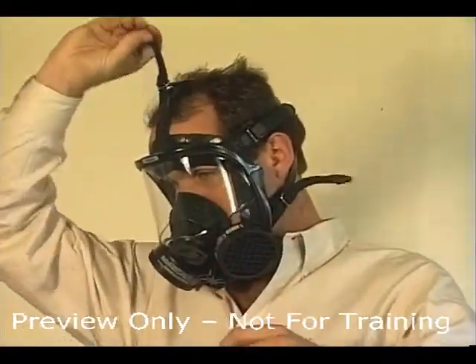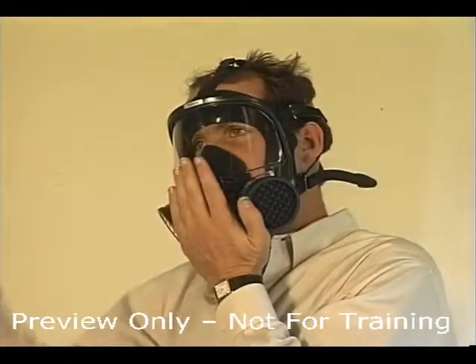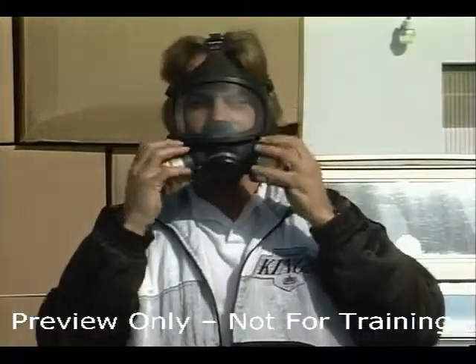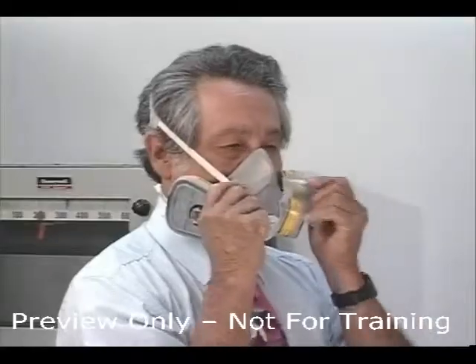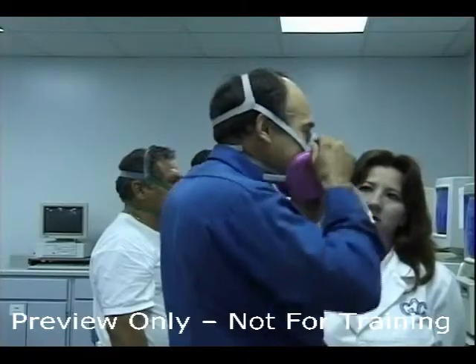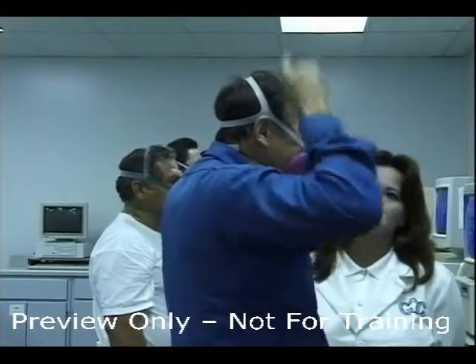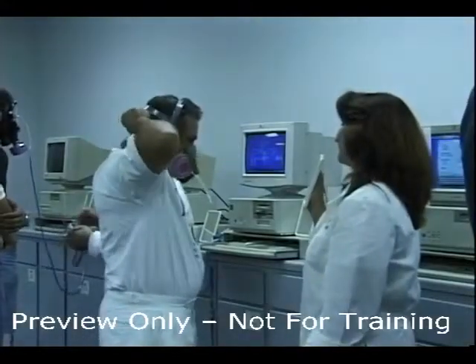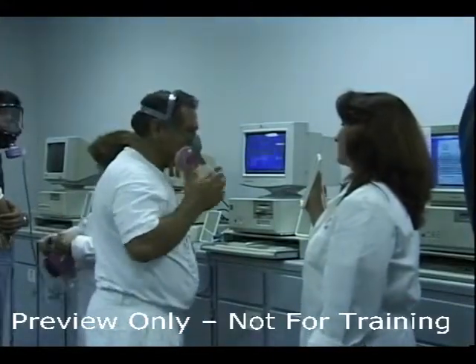While wearing the respirator, check the comfort of the mask, how it fits your face, nose, and the proper seal between the mask and your face and cheeks. Make sure your chin fits the respirator. Check the strap tension to make sure it's not too loose or too tight. Some respirators have a tendency to slip, so check the fit in the mirror and through testing of the fit.